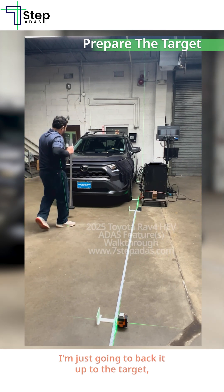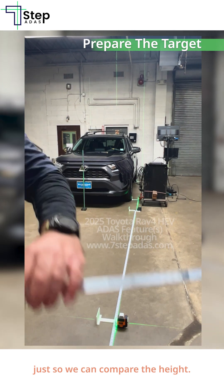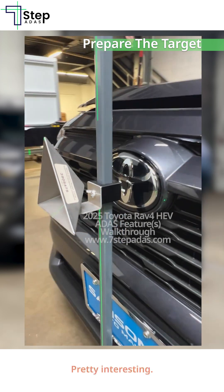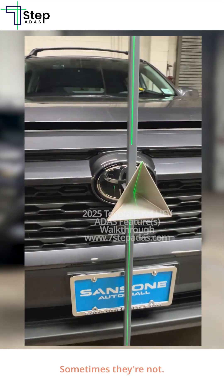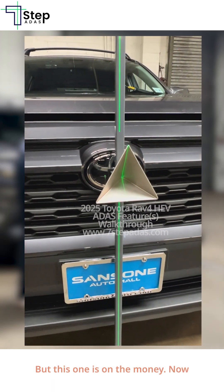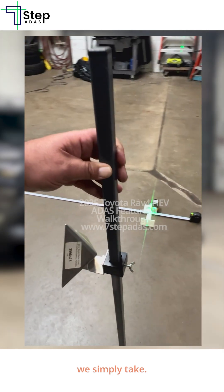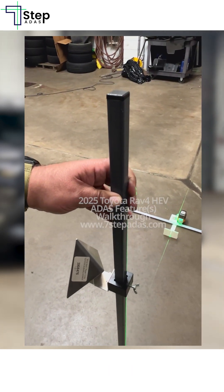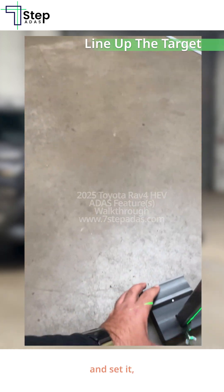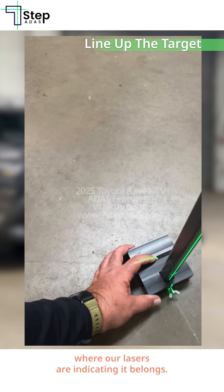I'm just going to back it up to the target so we can compare the height — it is dead center. Pretty interesting; sometimes they're not, sometimes they're up a little bit or down a little bit, but this one is on the money. Now we simply take our radar and set it where our lasers are indicating it belongs.